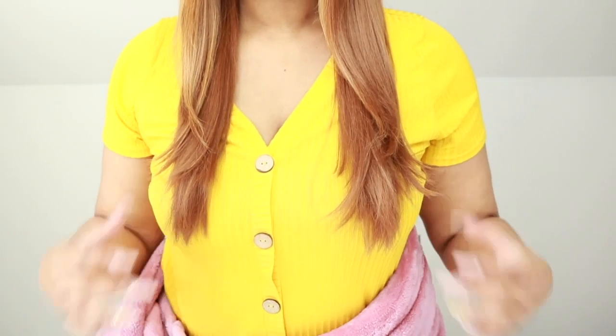Hey guys, welcome back to the Hearts and Cake 90. It is Brittany. So today I'm going to be giving Miss Altrey Aaliyah a little haircut. So if you are interested in seeing how I trim her up and give her a different look, then keep on watching.